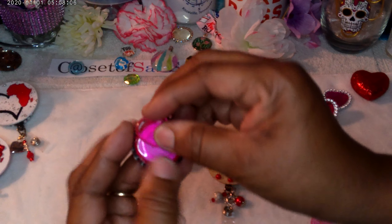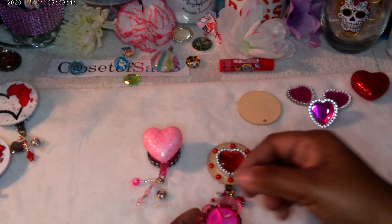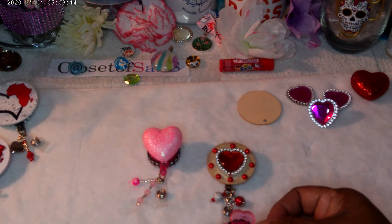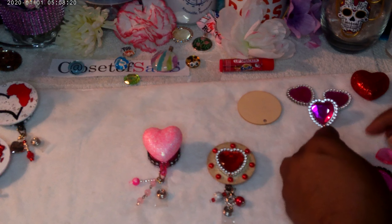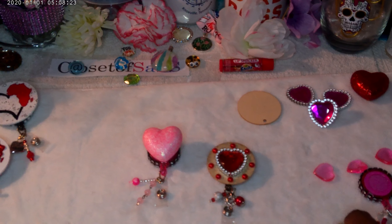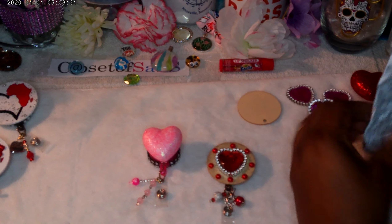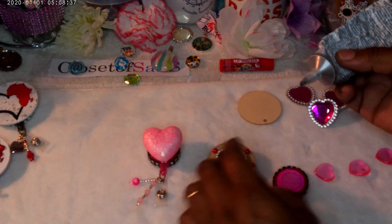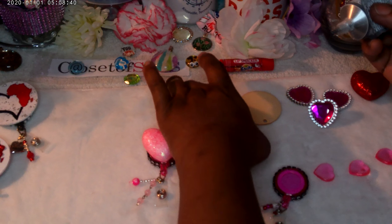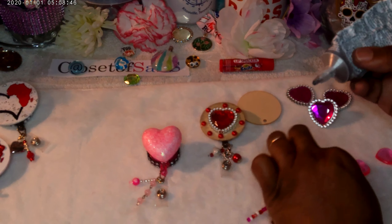Guess what else I picked up — these are the table scatter hearts! Little hard acrylic beads — you can find these at the Dollar Tree. I'm not going to open them all the way, I'll get probably two or three to see what they look like. One of them is messed up — good thing there are a lot of them in the bag. Let me find a good one — okay, that's the one I'm going to use.